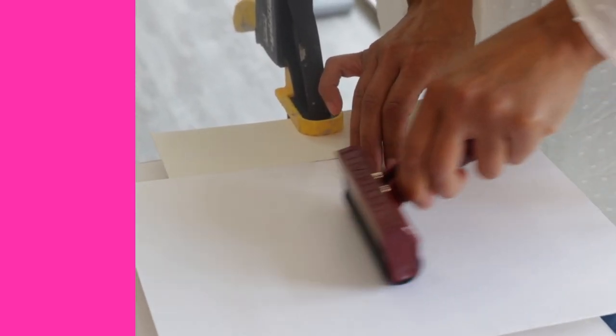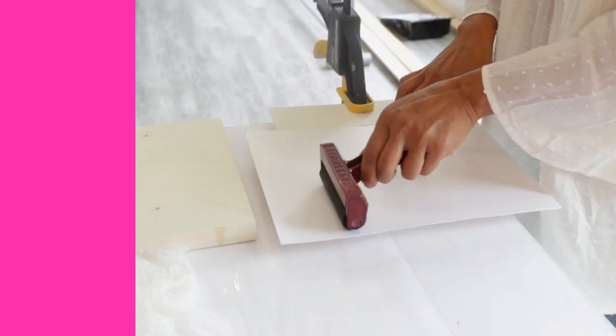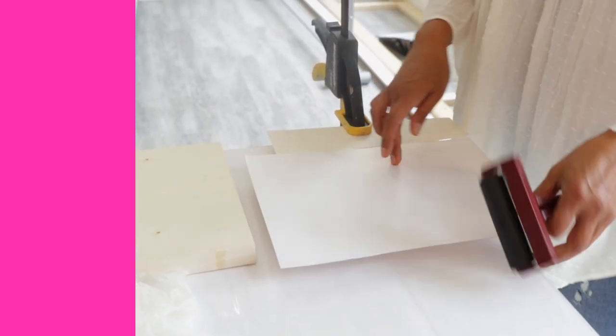Pay particular attention again to the edges. Apply nice even pressure to make sure that the print bonds to your wood panel. That's one way of doing it if you're working on a flat wood panel.